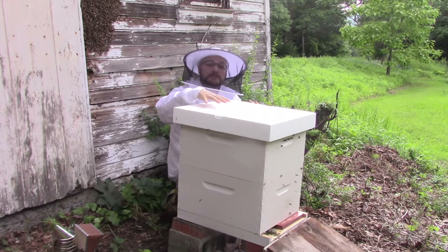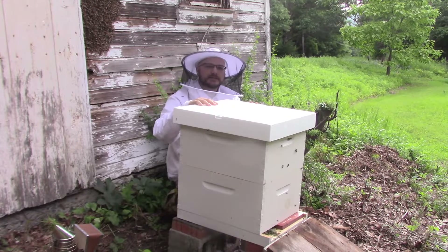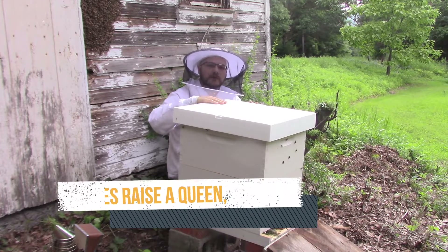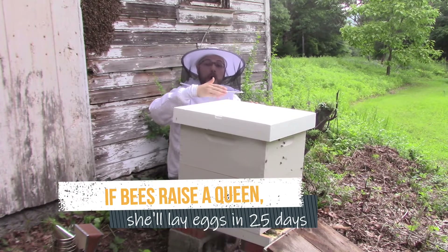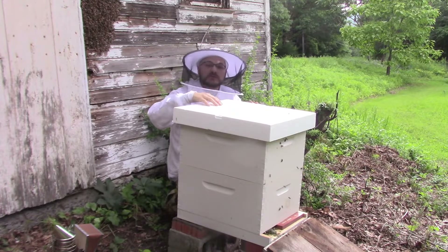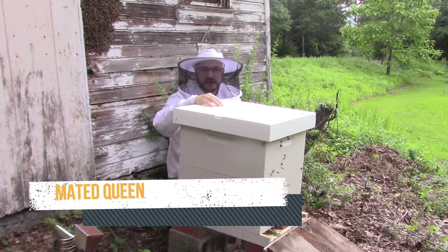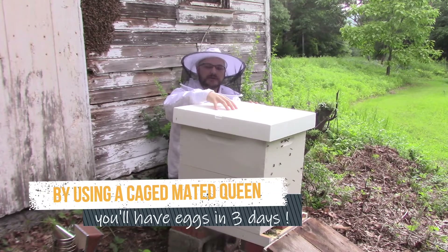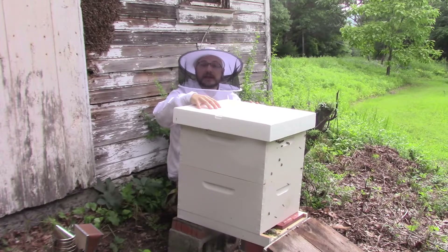If the queen didn't make it into this box, we need to make sure they have a replacement. We can allow them to raise their own from those cells, but because it's getting late in the season, we don't want them to go through the whole long waiting period of raising a new queen and hoping she mates successfully. Instead, what we'll do is rip out those cells and install a caged queen, which will allow her to come out, start laying in just a few days, and get this colony growing and ready for winter.